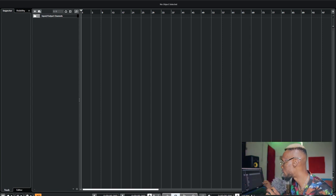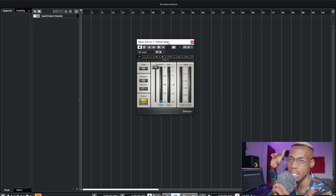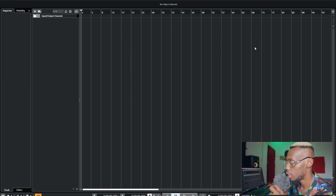After saturation, I use a de-esser. Check my last video — I explain why I use certain plugins and which ones add latency to your project. The de-esser is used to take down the sibilance — the S's and T's.